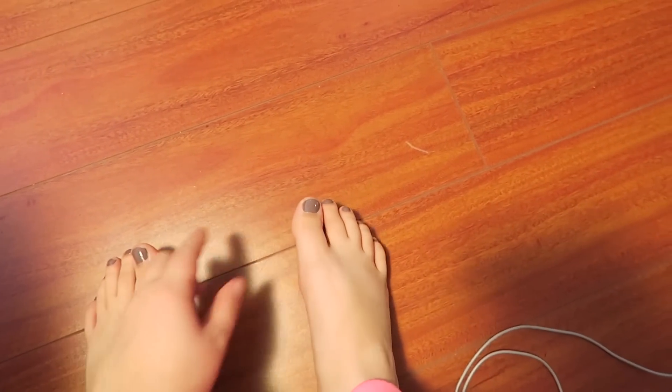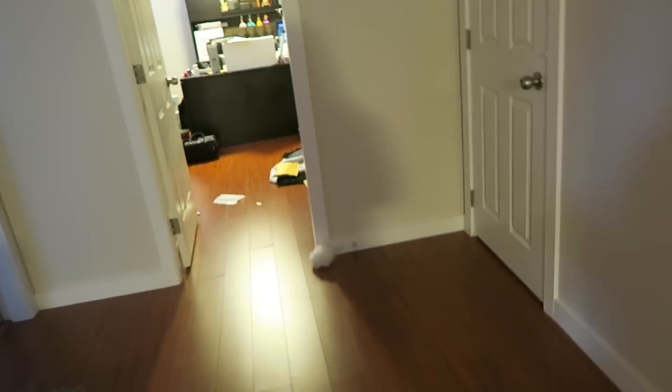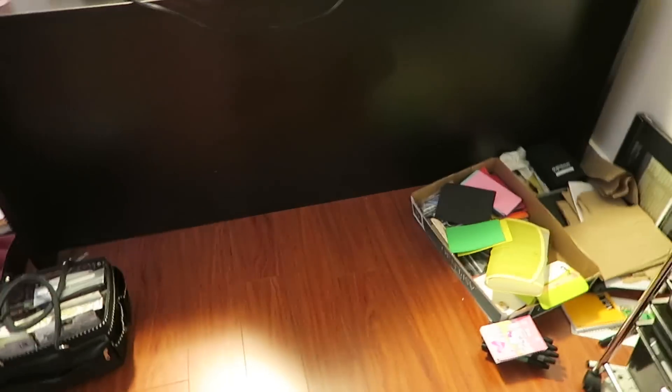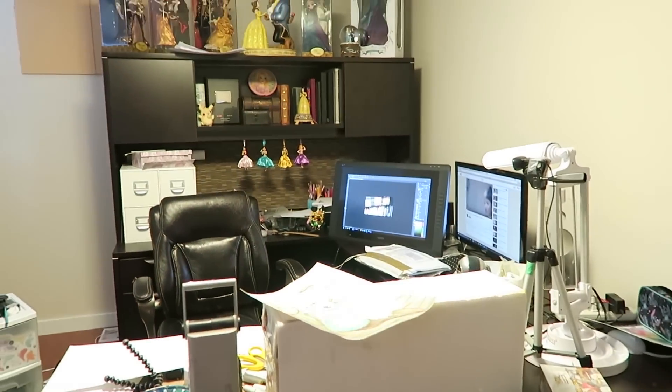My toenails are close enough to being dry — dry to the touch. I just don't want to hit them against something and get a nasty dent. I can start setting up, but I don't know where I want to film. I'm thinking of setting the ottoman right here, paper down here, and some lights facing this direction. It'll still be a bit messy in the background — I could move my Copic case or something.